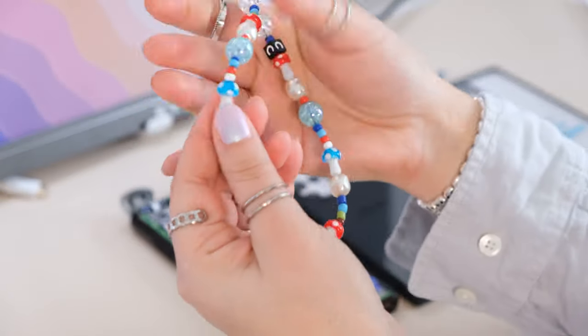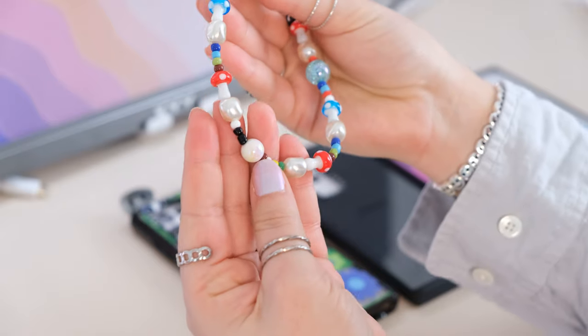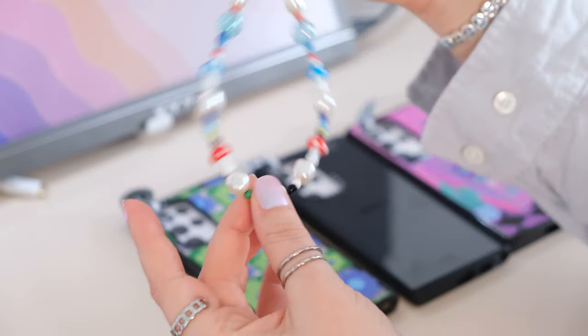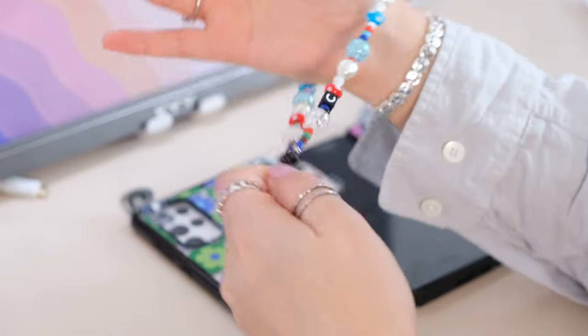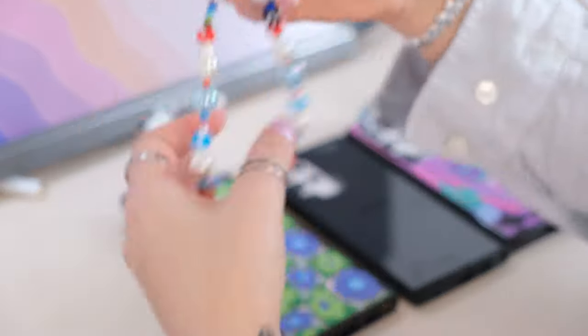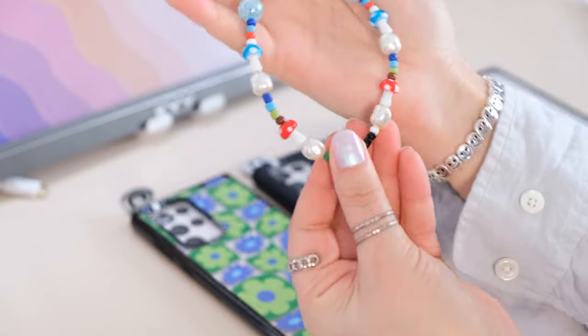Oh my god, they're little mushrooms! If you want some extra hold and you're someone that doesn't really use pop sockets, you can wrap this around your wrist — it's just an added little accessory and it's absolutely adorable.